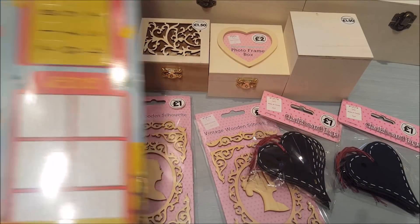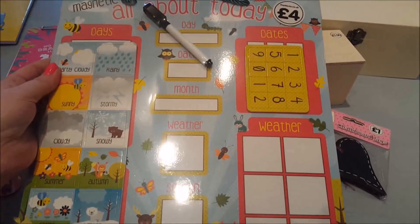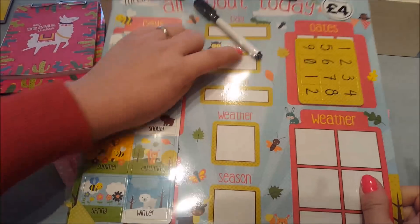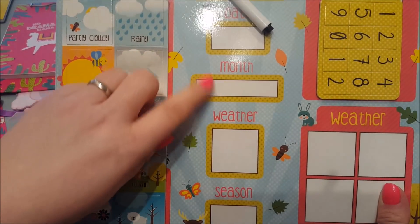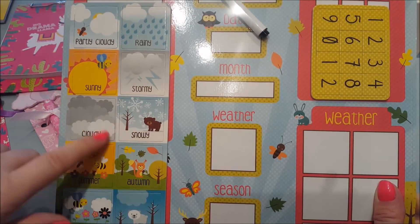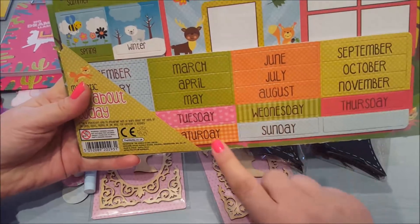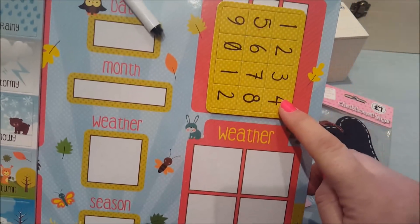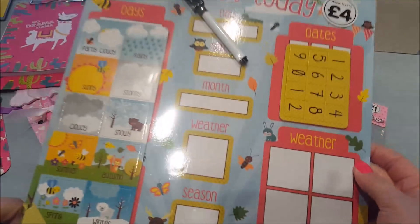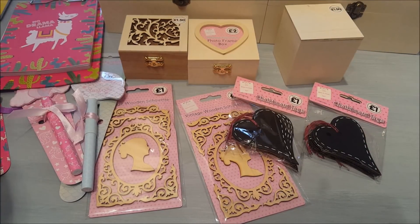Also this — I might have to bring the camera back slightly — is a magnetic 'All About Today' board. So you can write the day in, you've got the date, the month, and what the weather's like so you can stick on your snowy or wintry weather icons. At the bottom you've got your months and days of the week, and then you can pop your dates in. That was just four pounds — I thought it'd be ideal to just hang up. I'm really quite pleased with those bits and bobs.